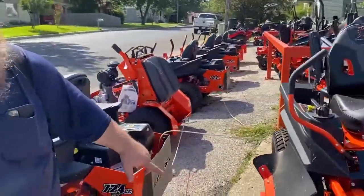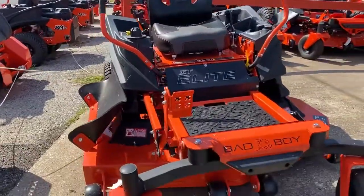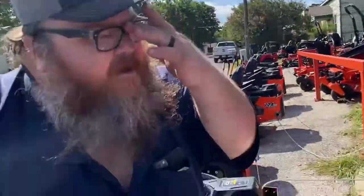The ZT Elite is where you jump up to about four to five acres. This does have the big tall deck. If you want to mow tall grass that's over six inches tall, you're going to want to get the ZT Elite or higher. If you get an Avenger, Magnum, or Rambler and you mow grass taller than six inches, you're going to be pushing it really hard.